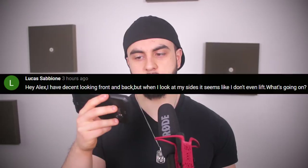Hey Alex, I have decent looking front and back, but when I look at my sides it seems like I don't even lift — what's going on? Maybe you have good lats, so from the back your spread looks pretty good, but you've got no upper back thickness. When you turn sideways you can't see the traps, which makes a big difference in looking big. It could also be that you have nice chest and biceps visible from the front but no triceps — especially the long head — so when you turn sideways there's no mass there. It could also be that you've got underdeveloped legs, particularly the hamstrings and glutes. My guess is that the lagging muscle groups are hamstrings, glutes, upper back and traps, and the long head of the triceps. Focus on those.